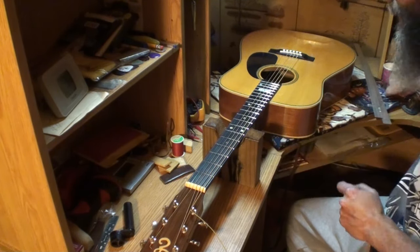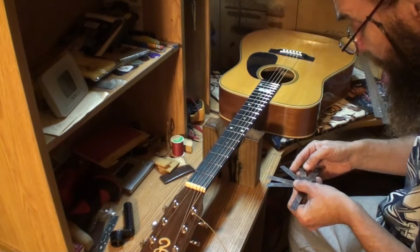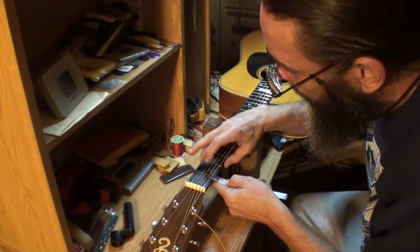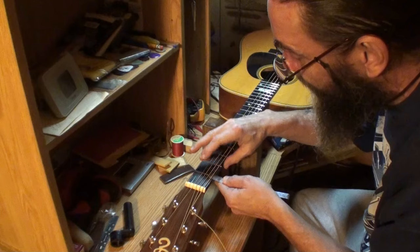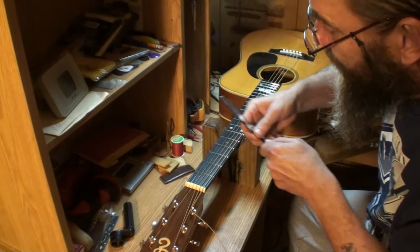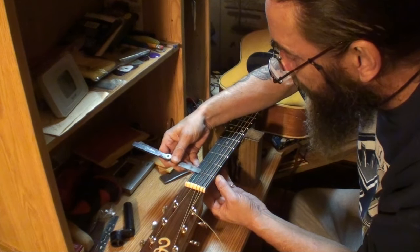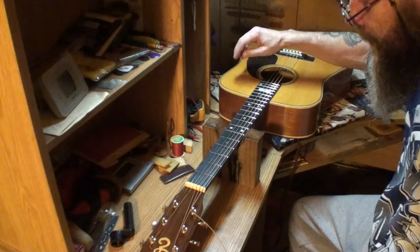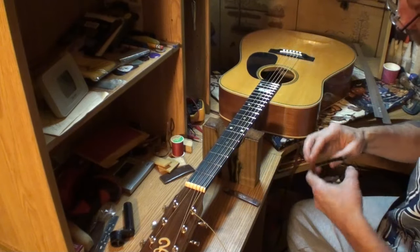First thing I want to check is the nut action. We'd like to see about 18 thousandths clearance. I haven't glued the nut in yet — when I put new strings on it, I'll glue the nut in. And look at that — 18 thousandths all the way across, I think. That's probably 16 on the first string; it won't go under the first string but it does on the second. So they're all 18 thousandths except the sixth one, and it's okay because it doesn't buzz.